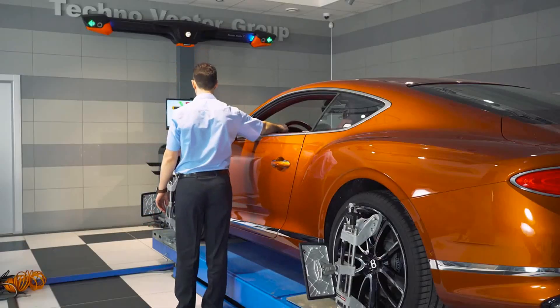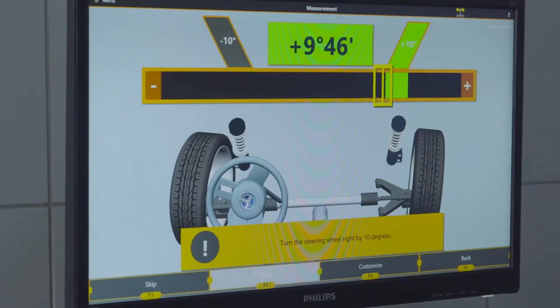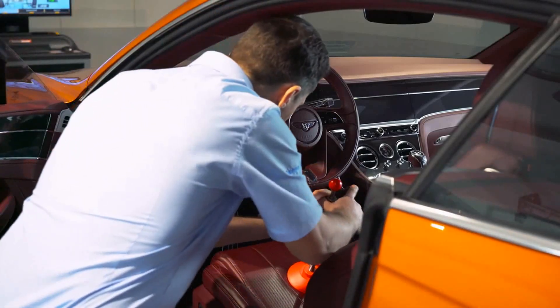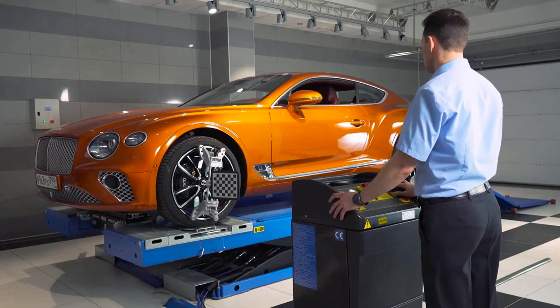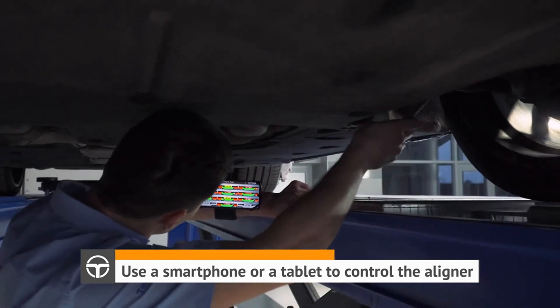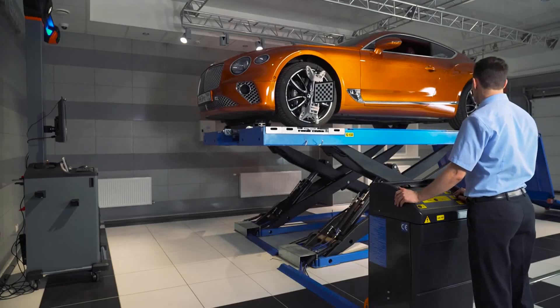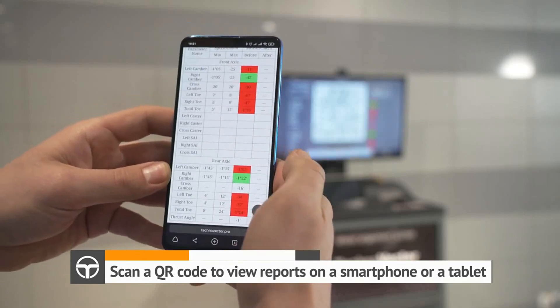The system typically includes a user-friendly interface that allows the technician to easily navigate through the measurement and alignment process. The Tecno Vector 7 Series 2 is designed to be compatible with a wide range of vehicles, including cars, trucks, and SUVs. The system is built with durable materials and designed to withstand the rigors of daily use in an automotive repair shop.